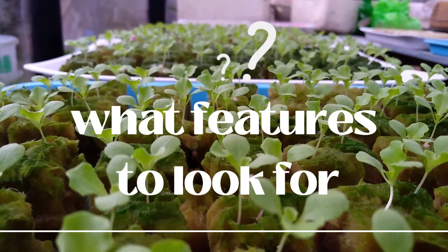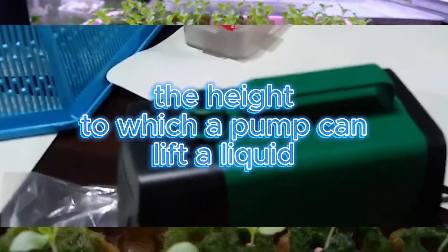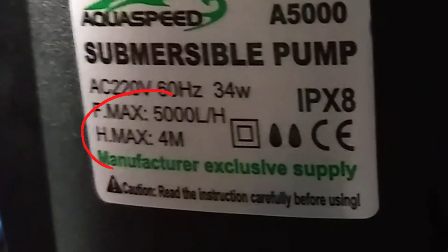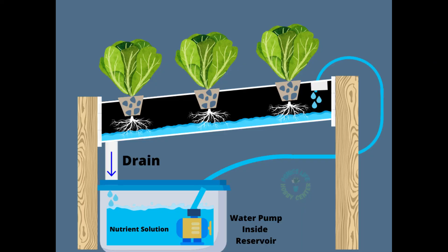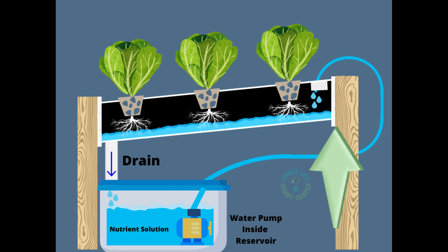What features to look for in a submersible pump for your hydroponic NFT system? The head. In the context of submersible pumps, head refers to the height to which the pump can lift a liquid. It is a measure of the pump's ability to overcome gravity and other resistance to move water or another fluid. The head is typically expressed in meters or feet and is a key performance metric for pumps. To determine the required height a submersible pump must push nutrient water, start by measuring the vertical distance from the bottom of your reservoir to the highest point in your irrigation system where the NFT channels are located. This measurement represents the head. Once you have this value, choose a submersible pump with a head rating that exceeds this height to ensure efficient water delivery throughout your system.